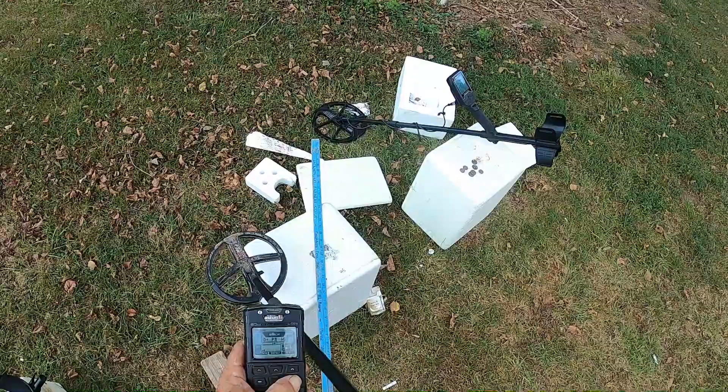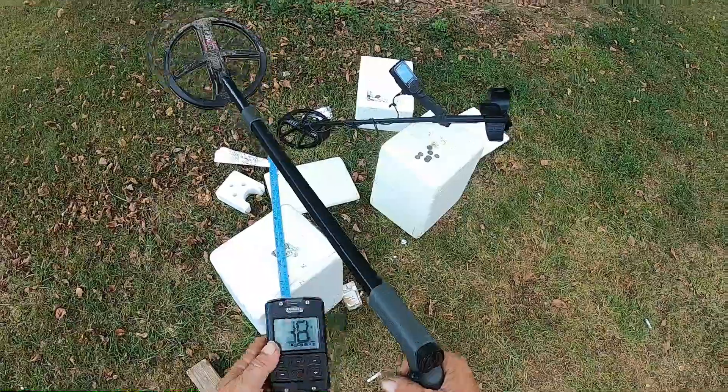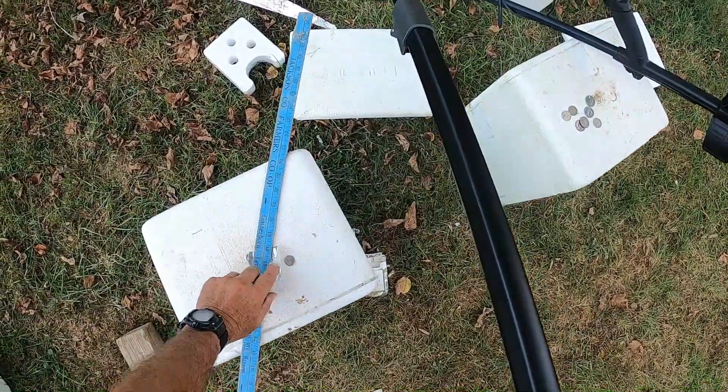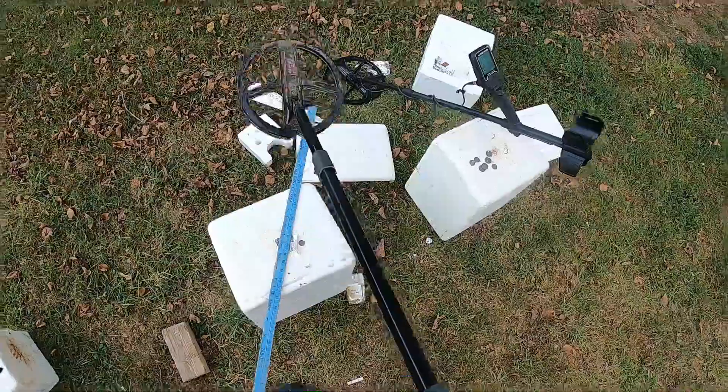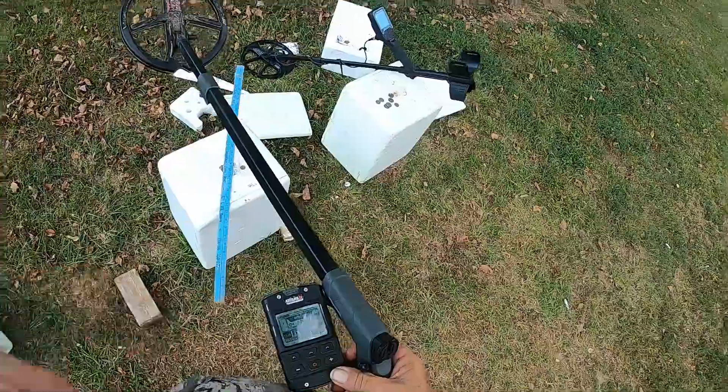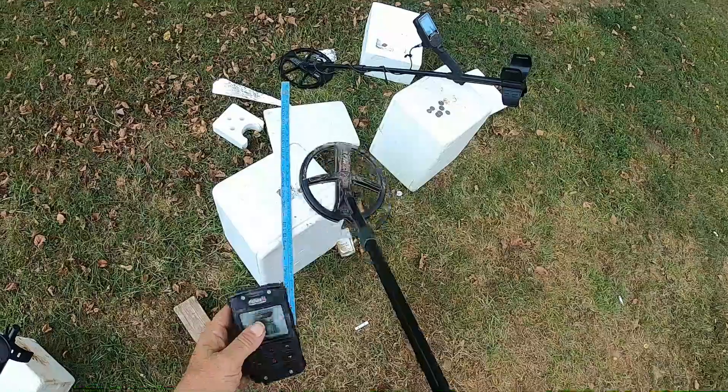Just thought I'd show you all that there — show you I'm not playing games. You see that dime right there. You got to see that ID come up when we got that salt sensitivity down in that beach mode too. I hope you enjoyed.